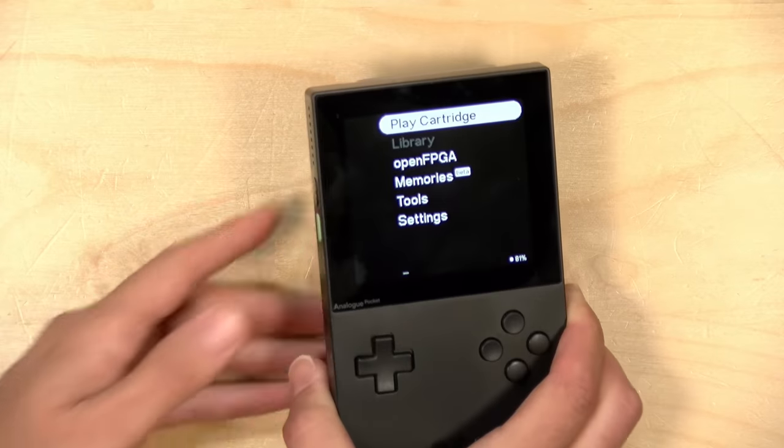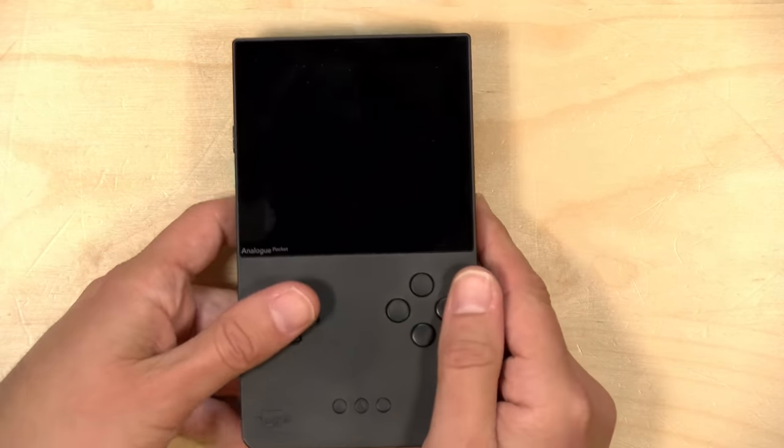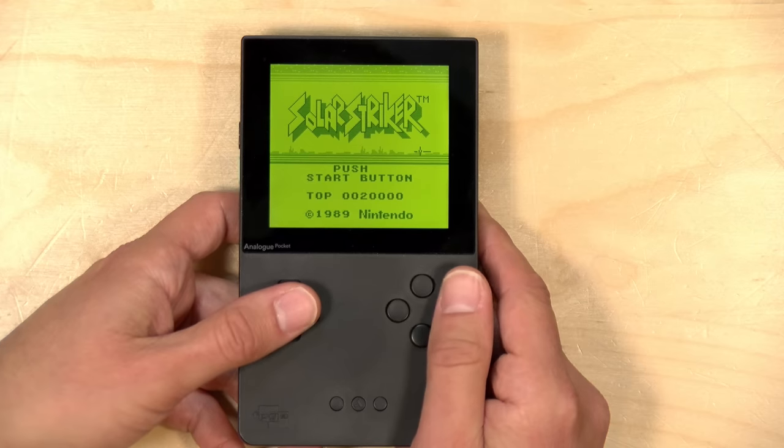Hey everybody, it's Lon Seidman with an update on the Analog Pocket. You might remember this device from a video I did back in December, where you can take your original Game Boy, Game Boy Color, and Game Boy Advance games along with Game Gear games with an adapter, and you pop them in the back and boot them up and play them like the good old days.